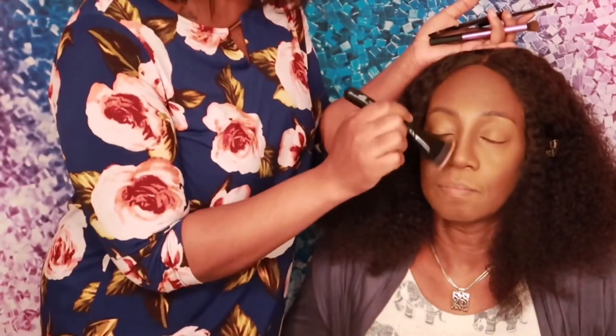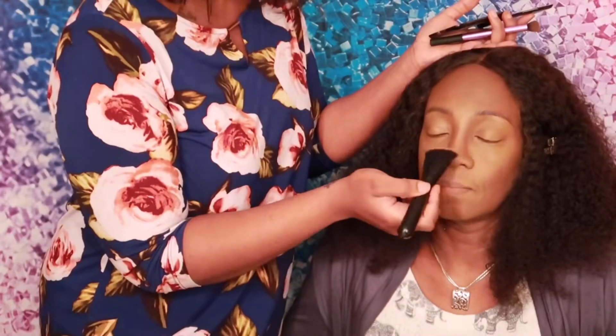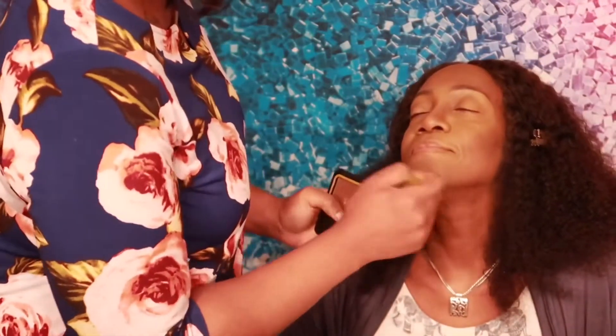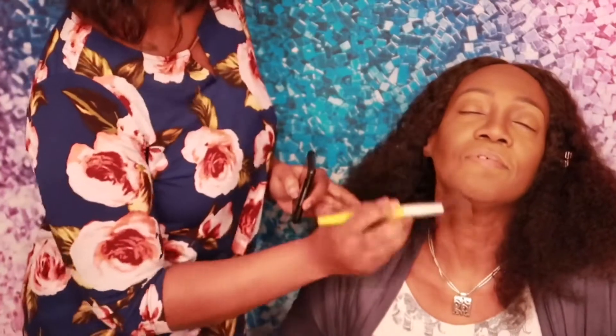If you're wondering about the brush I'm using, it's my ELF contouring brush. Oh my gosh, it comes in so handy for your nose contour. I'm going in to contour my mom's chin as well as her jawline.